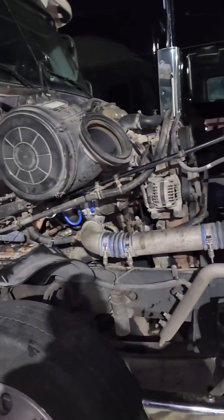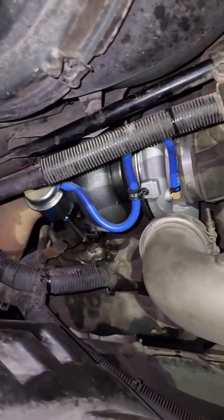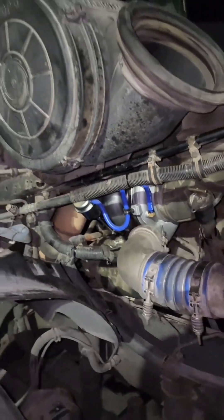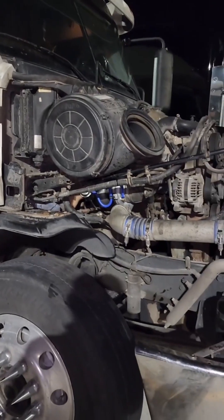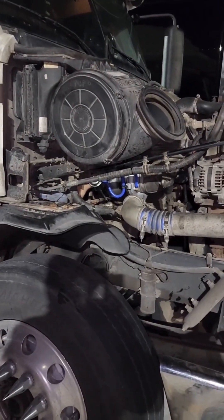So guys, this one is done. Put a new turbocharger on it — the gasket, the stop nuts. Hopefully it's gonna work and he's gonna have power.